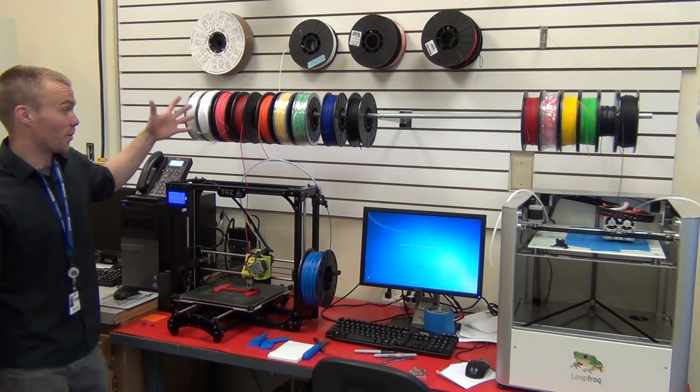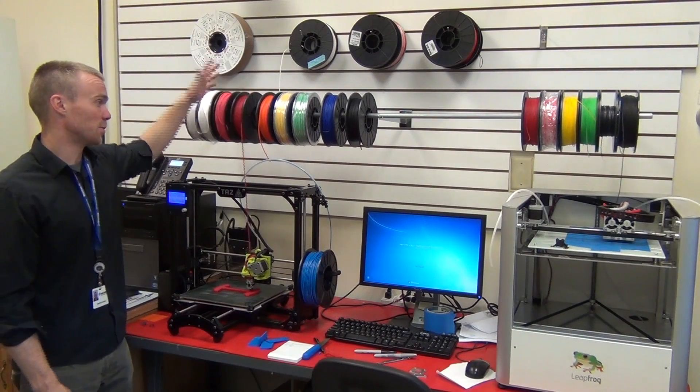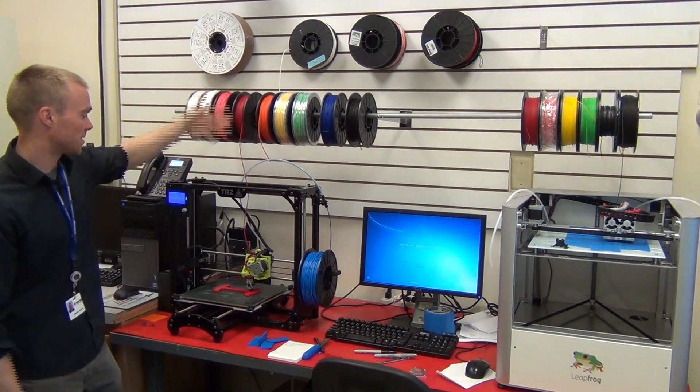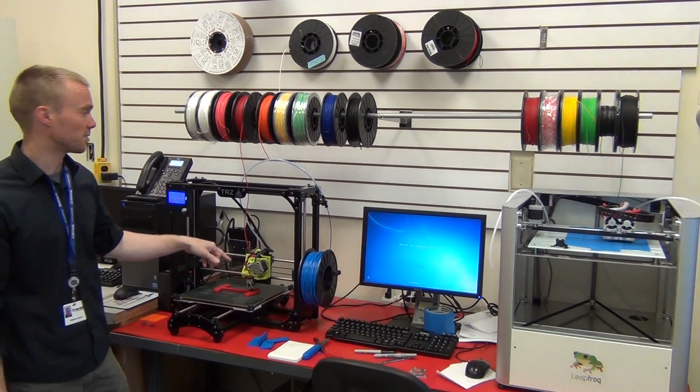The way to get around all this though, obviously, is to mount your spools above your machine, not use a guide tube at all, and just allow the filament to feed directly into the extruder.